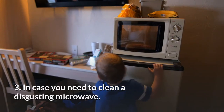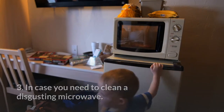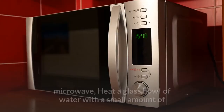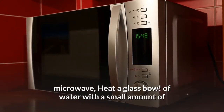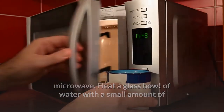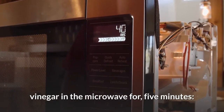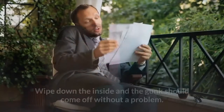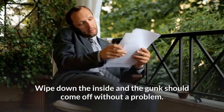3. In case you need to clean a disgusting microwave — when the inevitable food explosion has occurred inside — microwave a bowl of water with a small amount of vinegar for 5 minutes. This will make the inside nice and steamy. Wipe down the inside and the gunk should come off without a problem.